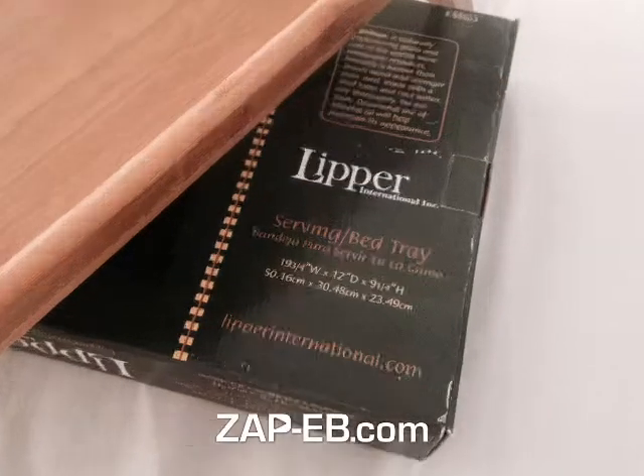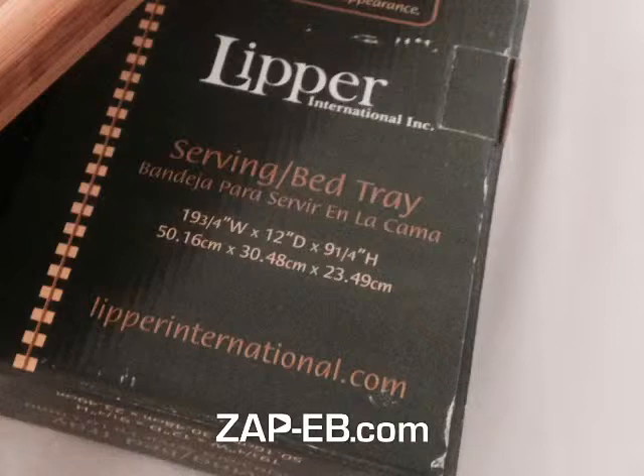We can zoom in on the specs here. The dimensions are 19 and 3 quarter inches wide, 12 inches deep, and 9 and a quarter inches high. And you see the Lipper International name.